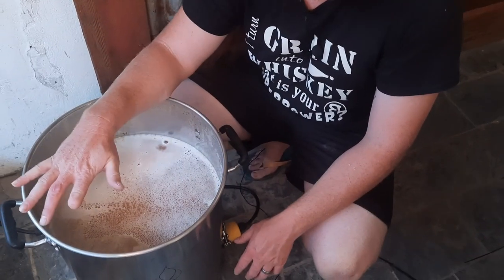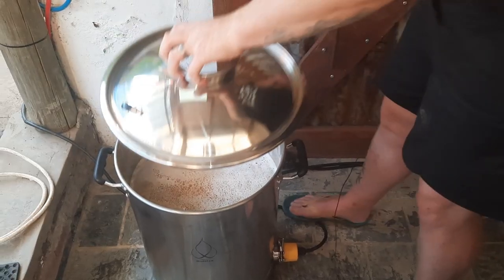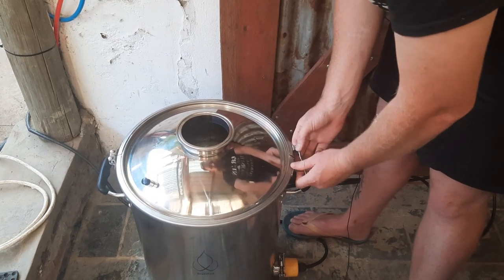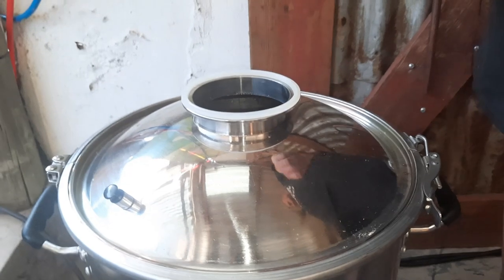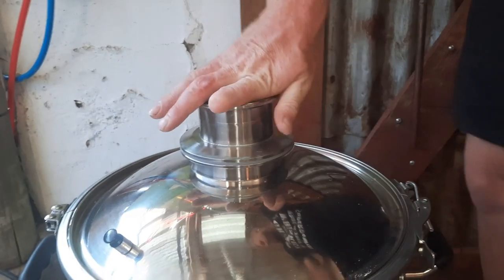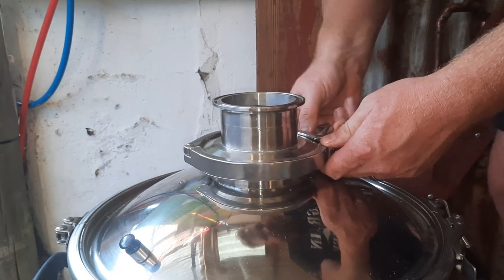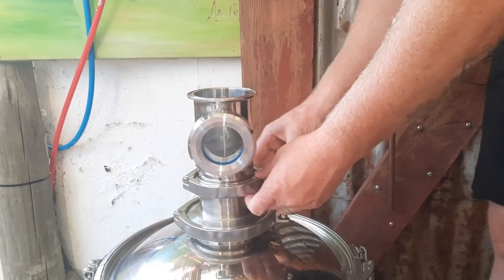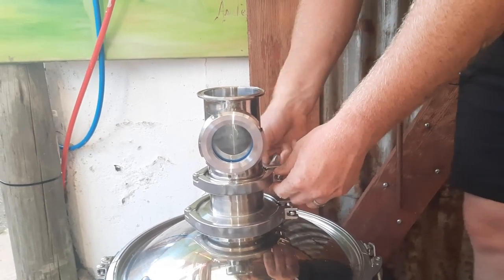With the still now sitting at a nice hot temperature and heat coming off the top, it's ready to cap. I normally shoot for about 60 degrees centigrade — at that point the majority of foaming has already started. You don't want to wait for a rolling boil because the element is still on full power. We'll only start turning down the power once we see vapor being produced within the column, or we can feel the top of the still getting hot.